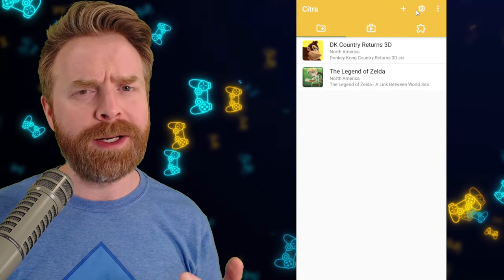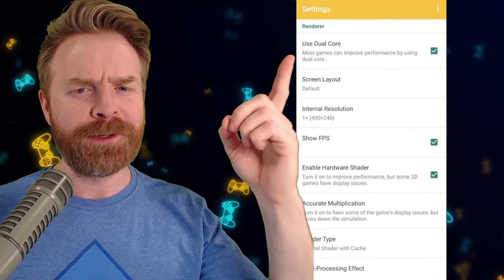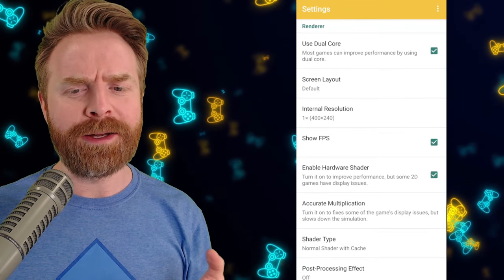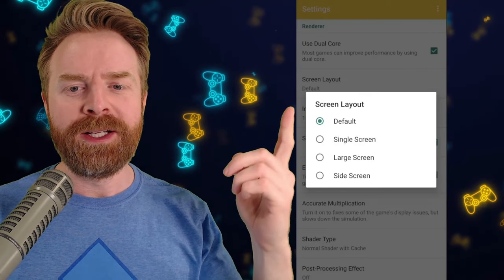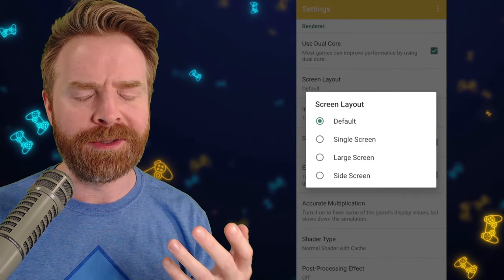For the next step, we're going to click the button next to the plus button — this is the settings button. We're going to change some settings. From the settings menu, the first thing I recommend making sure is checked is 'Use Dual Core'. This will really help out performance in-game. For screen layout, we have a few different options — it's completely up to you. I recommend just sticking with default until you see what you're dealing with.